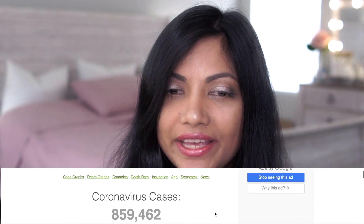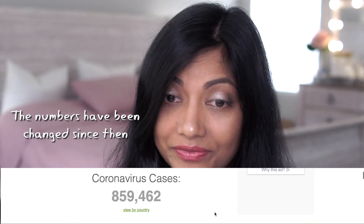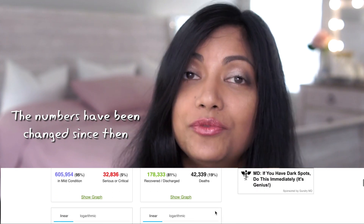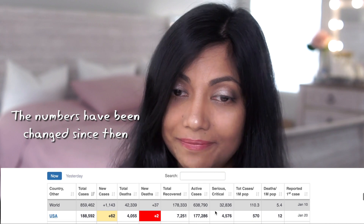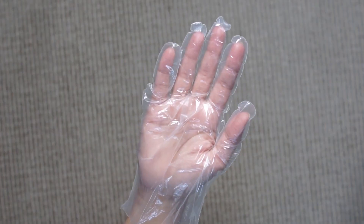I was just checking the numbers and it's crazy — a lot of people are recovering, that's a plus. We just have to be extra careful. You look at the numbers here in the US — crazy. Anyway, in today's video I'm going to show you how to make disposable clear plastic gloves at home.